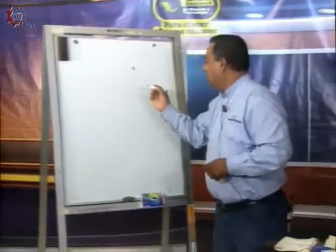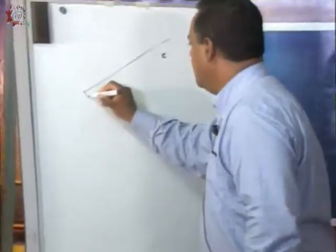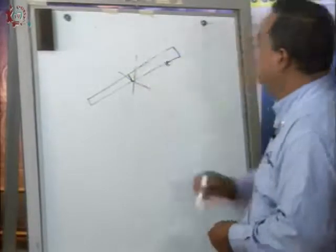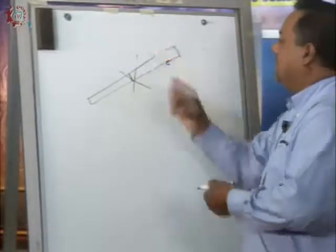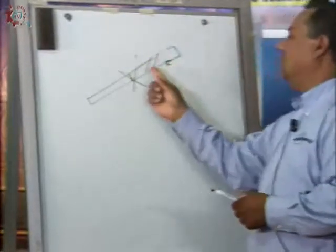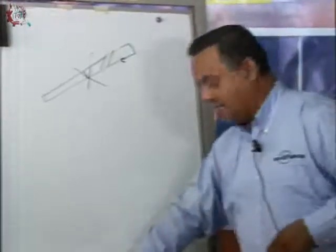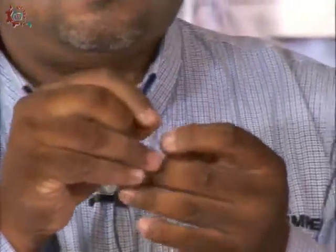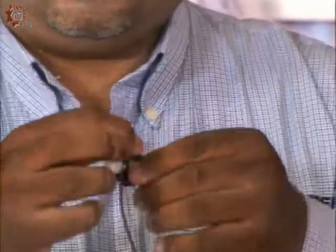I cut my thread on a bias — this means I do not pass the scissors straight across; instead, I pass the scissors at an angle so the cut is diagonal. That gives a protruding point on the thread. That is the proper way to cut the thread. Once the thread is cut, we proceed to thread the needle. We put a little saliva on the needle and thread it. Now we have our needle threaded. We make a small knot at the end of the thread so it does not come loose.